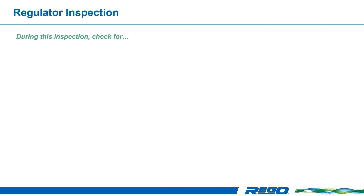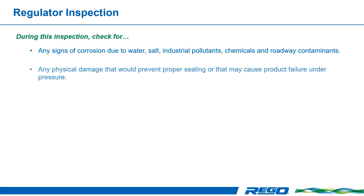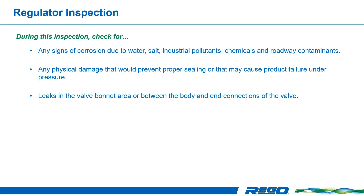During this inspection, verify that the valve does not have the following conditions: any signs of corrosion due to water, salt, industrial pollutants, chemicals, and roadway contaminants; any physical damage that would prevent proper sealing or that may cause product failure under pressure; leaks in the valve bonnet area or between the body and the connections of the valve. Confirm proper operation as foreign matter may affect the performance of the regulator.